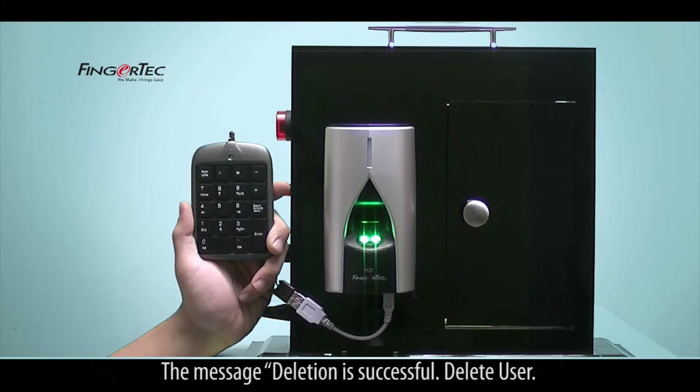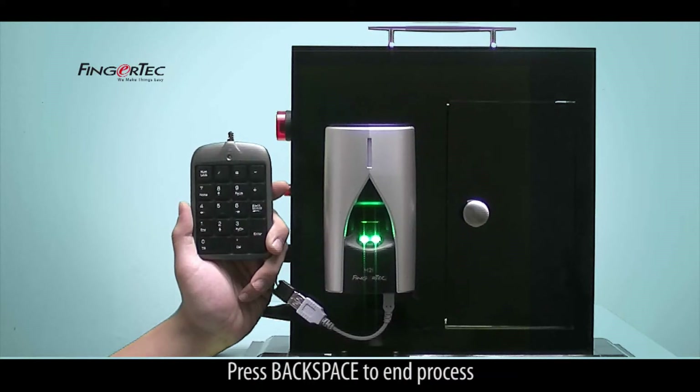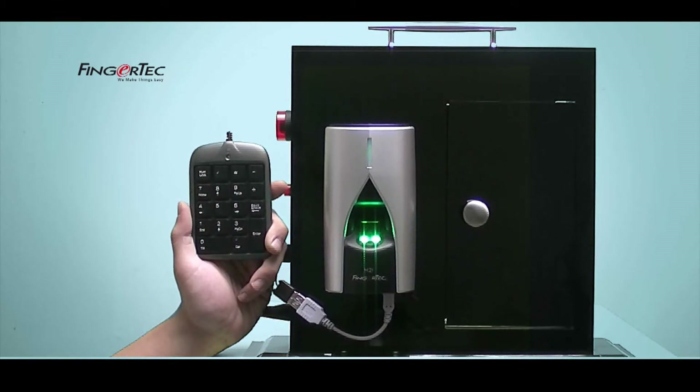The message 'Deletion is Successful, Delete User, Please input user number' will be heard. Delete another user by inserting a user ID. Press Backspace to end the process.